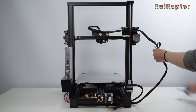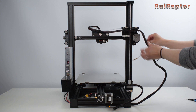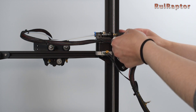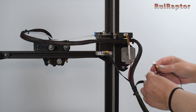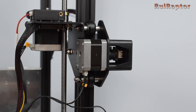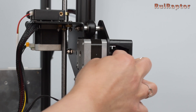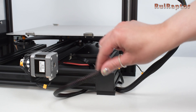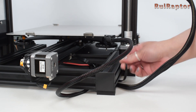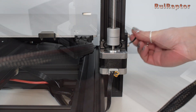Now let's connect the rest of the components. The wires have labels on them, so it's easy to identify each one. First is the extruder stepper motor, then the filament runout sensor, then the X-axis stepper motor, and the X-axis end stop switch. Make sure that both the heat bed cable and the long cable that goes up to the X-gantry pass under the printer. Last but not least, are the Z-axis stepper motor and the Z-axis end stop switch.